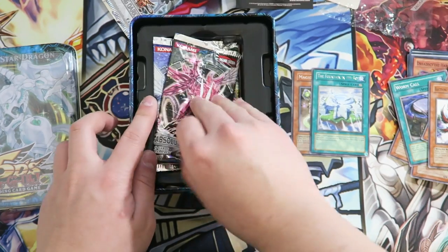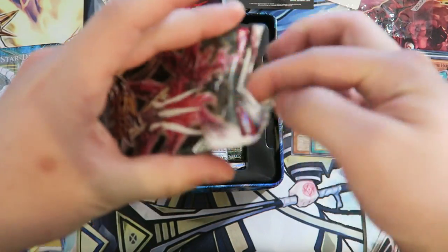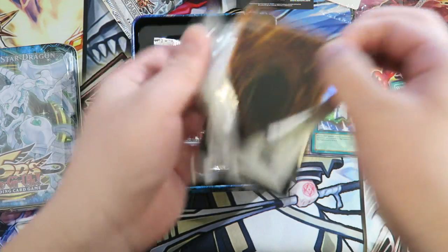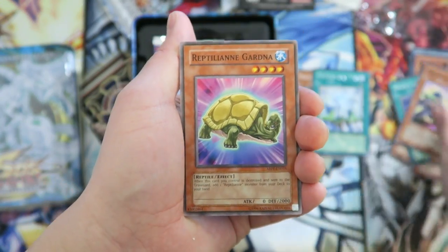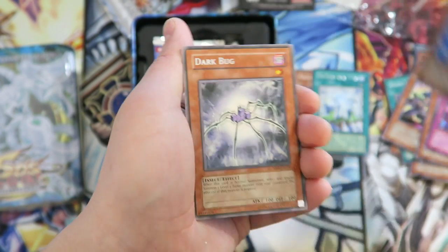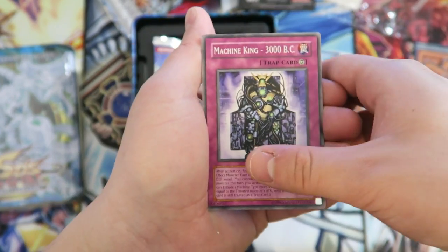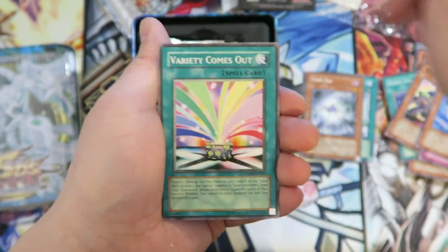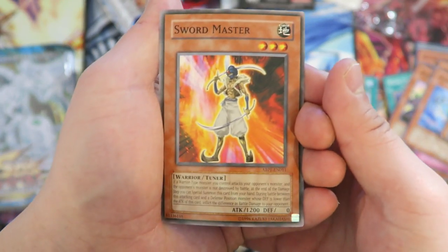Let's go with the Absolute Power Force pack. Can we get that Battle Fader? An Ultimate Battle Fader would be hot. We pulled: Power Supplier, Reptilian Gardener, Destruct Potion, Cardoris Dark Bug, Machine King 3000 BC, Reptilian Servant, Variety, and a Swordmaster — look at that art on Swordmaster. Pretty cool.